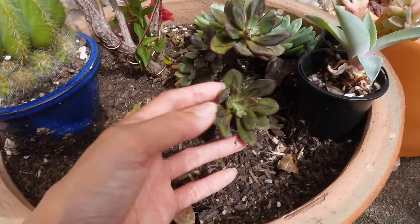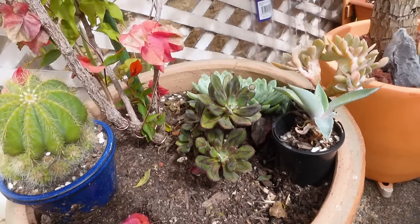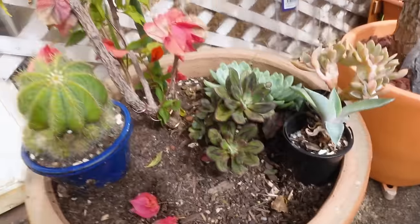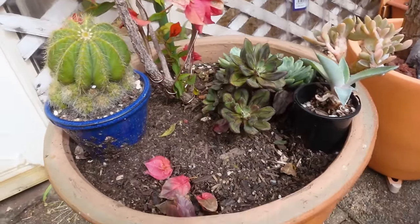I have left this Echeveria painted lady in here for the meantime. It is happy, but I am eventually going to take that out and place it somewhere else — I just don't know where yet. And also these Echeveria elegans will probably come out, and that'll just allow the bougainvillea to take up space in the pot and do what it needs to do without competing with any other plants.